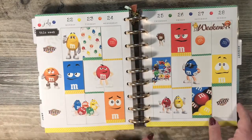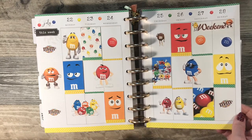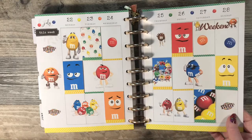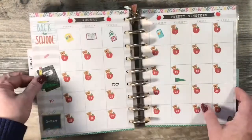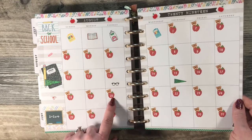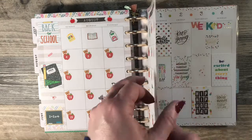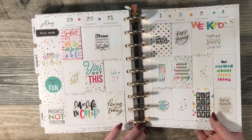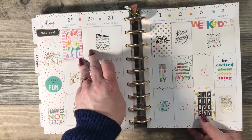It's an M&M spread, obviously. I printed this kit offline — it's a free kit to print. I love M&M guys; Yellow has always been my favorite. I'm not sure where these date covers are from, maybe Plan to Plan. This one I just did bright colors — these are all the flip stickers as well.